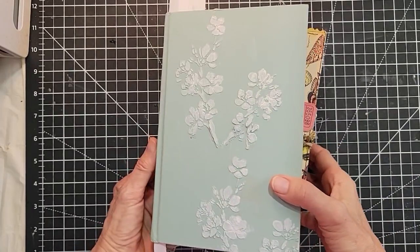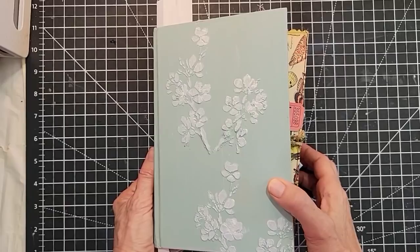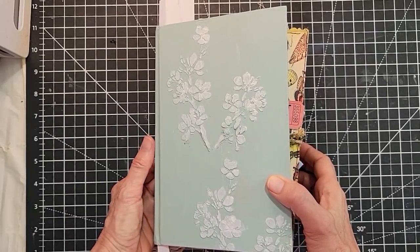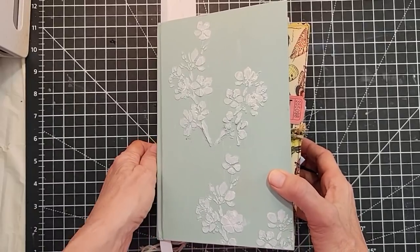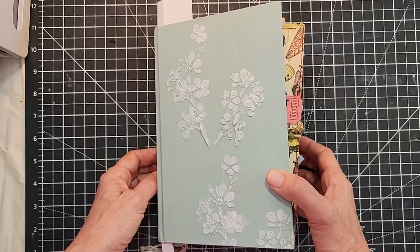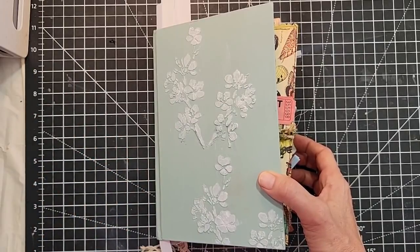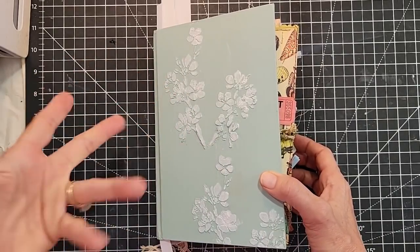Good morning everybody, this is Pam at the Paper Outpost. Today is my new digi kits reveal day, and I'm also going to show you how to make this adorable little envelope. It's a lot of fun, a little bit different technique, but super fun and a great way to use up extra paper you might have around.